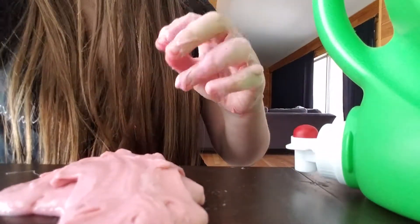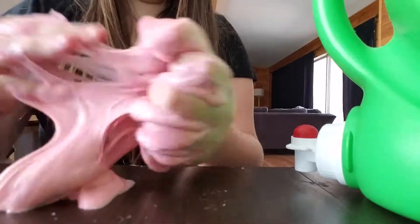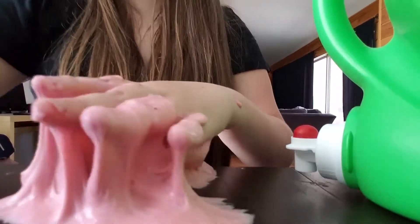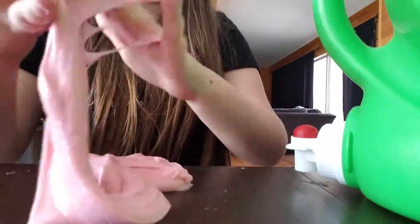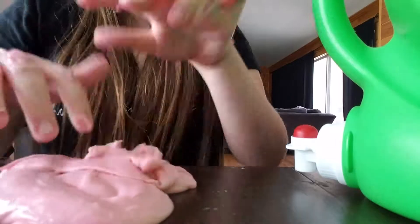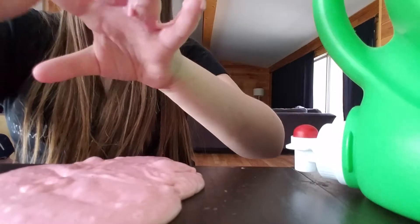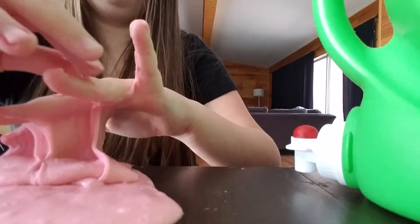I need a dab more — it's slightly sticky, but that's fine with me. I'll just add a little more when I'm done filming. This is the first time I actually filmed me making slime and I think it was a success. I think one other time it actually worked — that's a surprise.